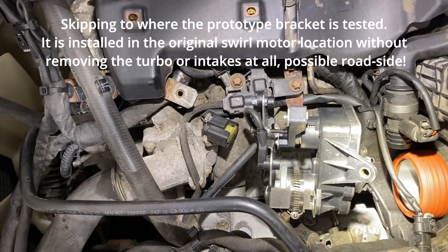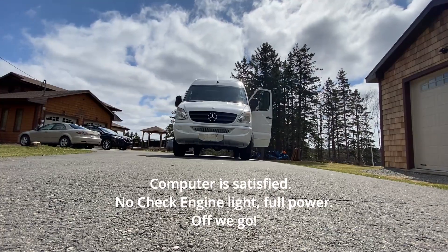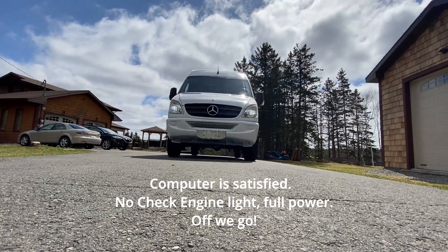Skipping to where the prototype bracket is tested. It is installed in the original swirl motor location, without removing the turbo or intakes at all — possible roadside. Computer is satisfied, no check engine light, full power. Off we go.